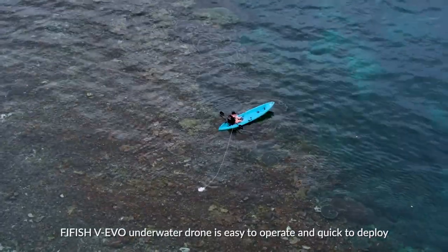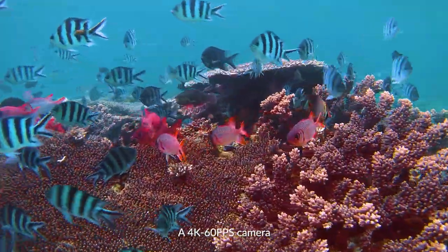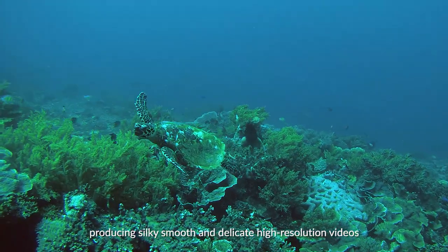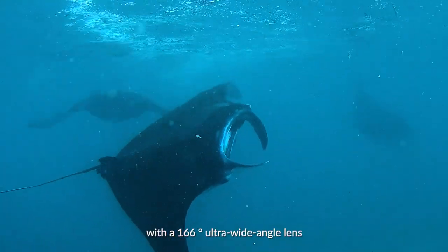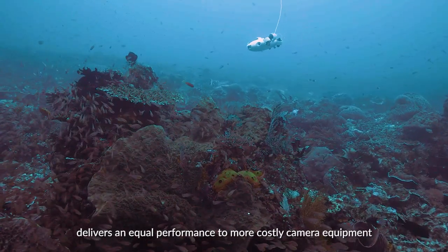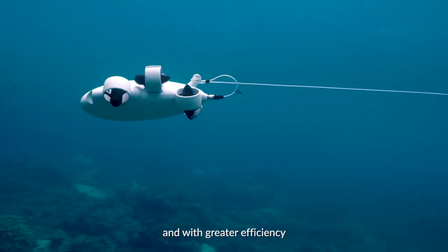5HV Evo underwater drone is easy to operate and quick to deploy. A 4K 60fps camera producing silky smooth and delicate high-resolution videos with a 166-degree ultra-wide angle lens delivers equal performance to more costly camera equipment and with greater efficiency.